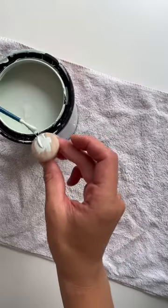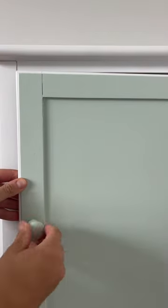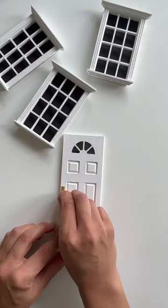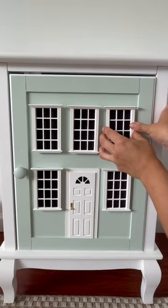I bought this doorknob at Home Depot for a dollar and painted it the same color as the front so that it blended nicely. I also bought a doorknob at Hobby Lobby and applied it with super glue to the front. Then I applied the windows and the door using super glue to the front of the nightstand.